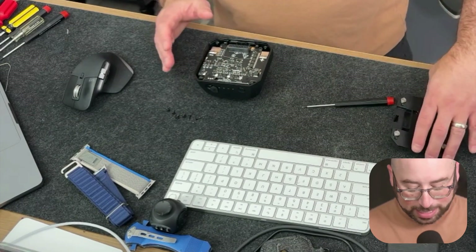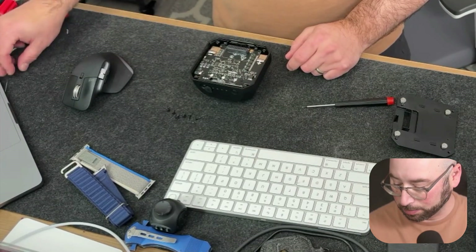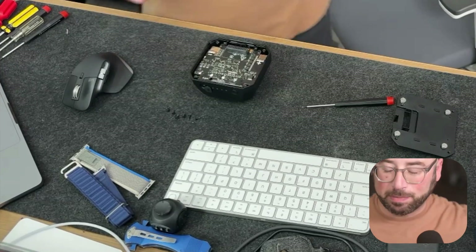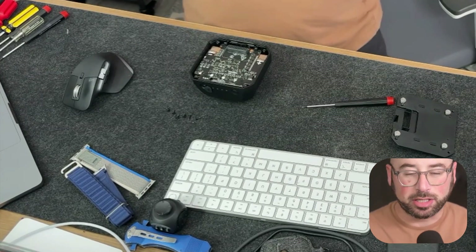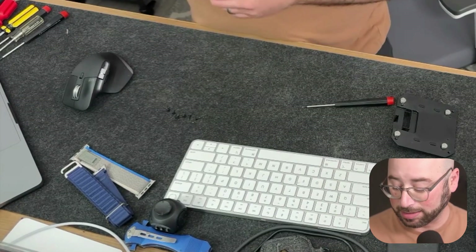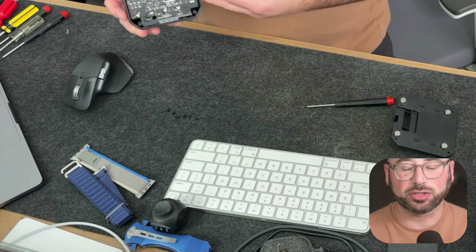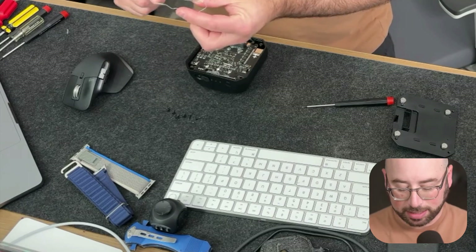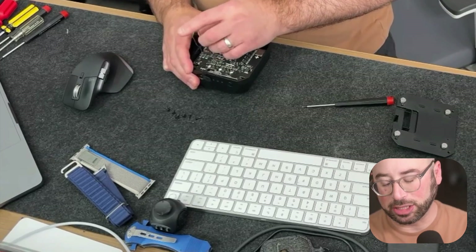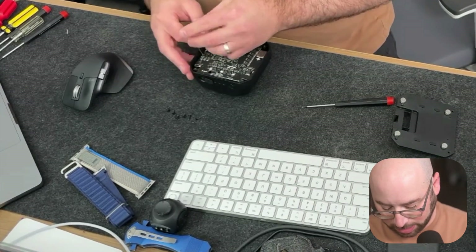I've unscrewed everything and taken the cover off. The only other thing you have to do is identify those two holes. You need to get yourself a paperclip, bend it into a U-shape, and stick each end into one of those holes. Apparently there's a reset in there — when those two points are connected, it recycles the entire thing.